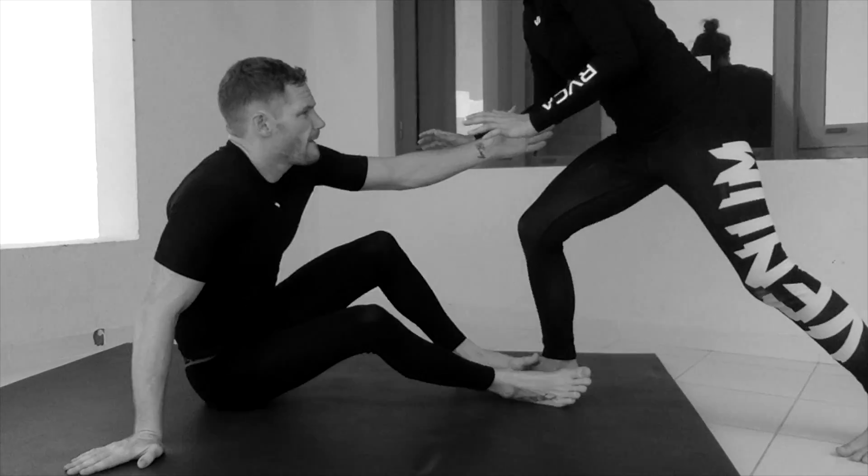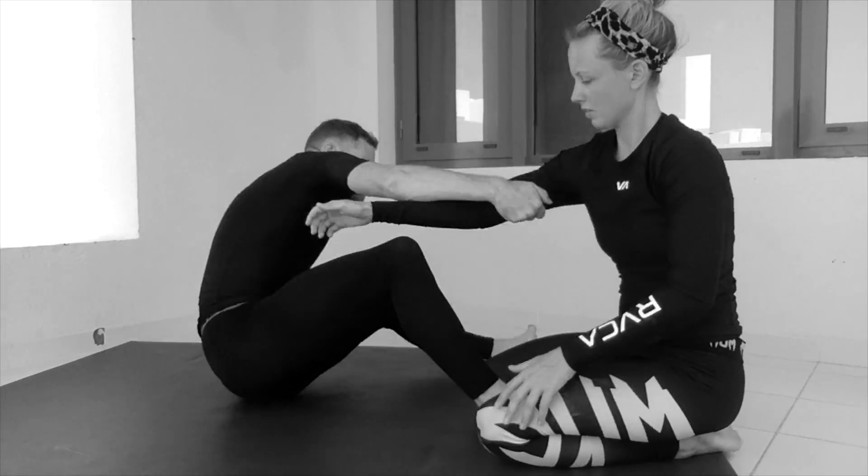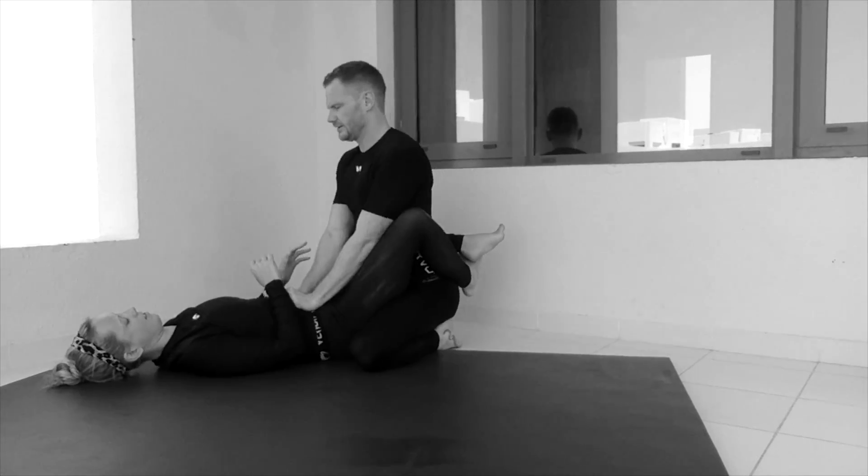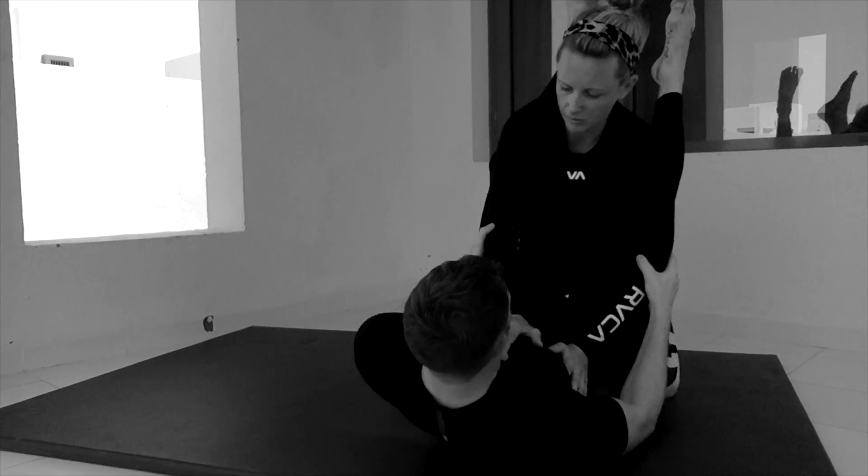This is video number four. Today we're going to be looking at bum scoots, moving forwards and backwards, either closing space to an opponent or moving back from an opponent. We're going to look at a bridge, which is for when we've been mounted — we can use a bridge to move our opponent off the top of us — and also a hip escape or a shrimp. It's a really common move in jiu-jitsu for moving our hips out of the way to create space. It could be done if we're stuck inside control, just to try and create space so we can get a knee shield or close our guard.